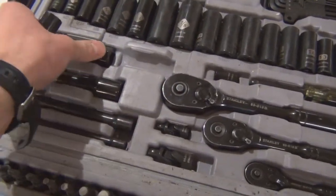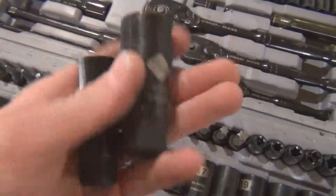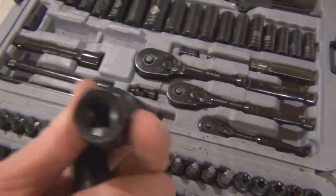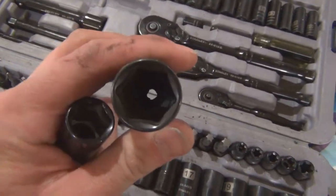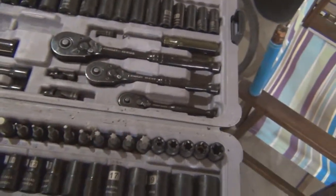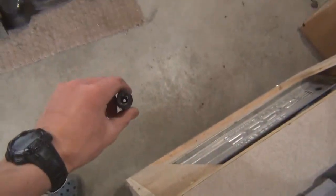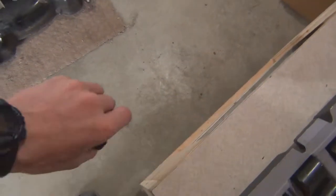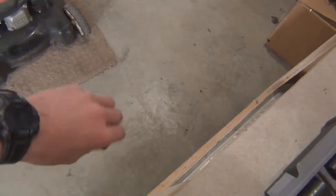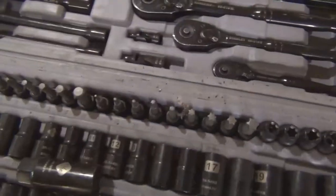If you've got a good socket set, you should have spark plug sockets. They come in different sizes and they've got rubber inserts in the bottom that basically grip onto the spark plug. That way, when you're working on an actual engine where the plugs are vertical, when you screw it out it won't fall in and be hard to retrieve.